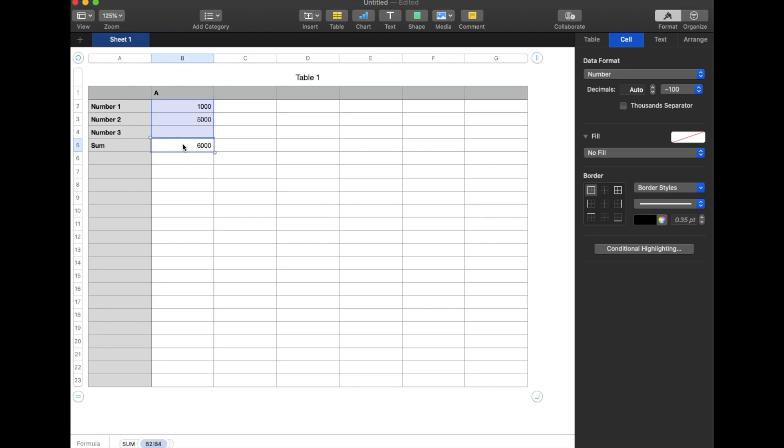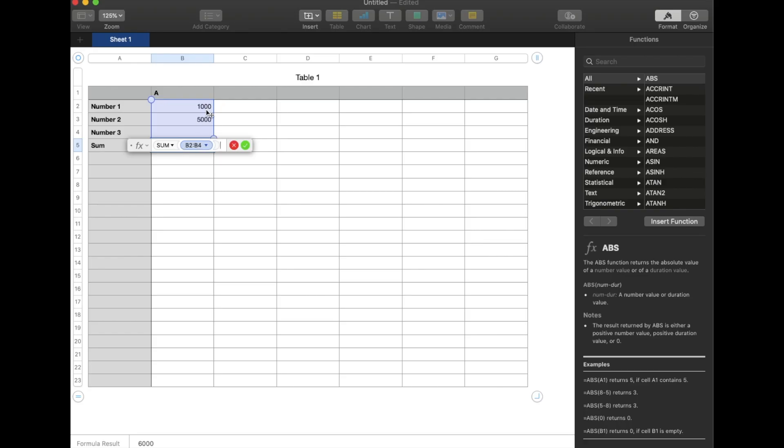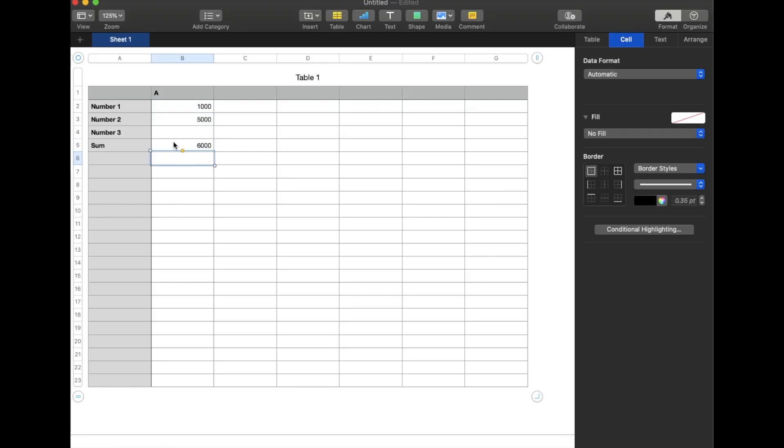One of the other cool things you can do is actually double-click on the formula cell after it's built, and you can take these little bubbles that you see on either edge and actually drag those up or down, left or right, if you want to include more cells that you want totaled in your sum row.